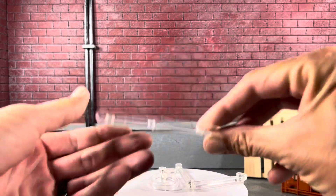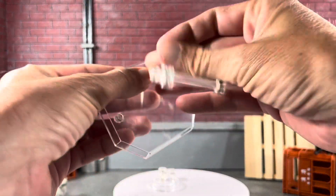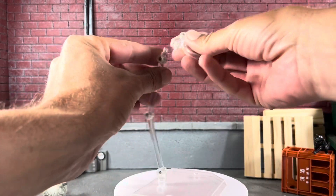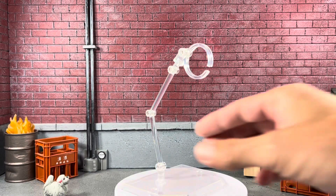The stand that comes in the package just has three little spots here. It looks like we just pop this in — I don't think it matters which way around it goes. And then this piece will pop in on the top. We'll see how that works.